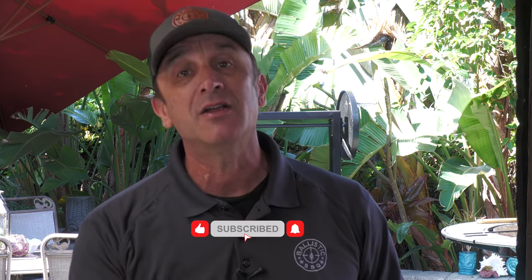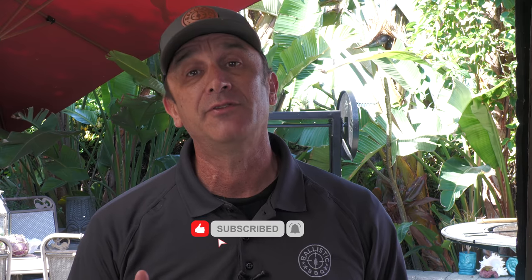Anyway guys, thanks for stopping by. If you're not subscribed, make sure you hit that red button and ring the notification bell. Thumb up the video if you like it — I hope you did. I have links down below for these fantastic Sonterra products. I'll see you on the next video. Cheers.